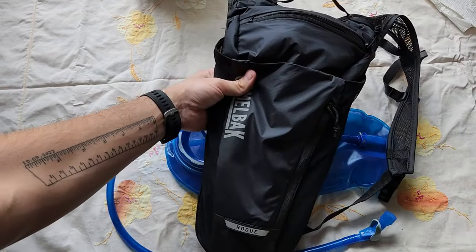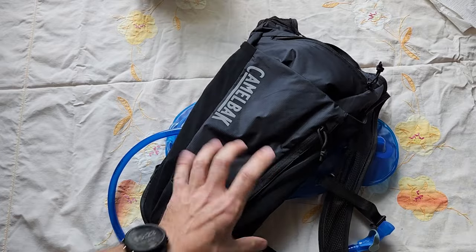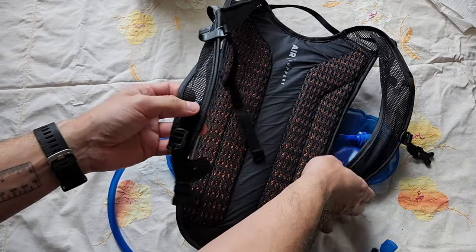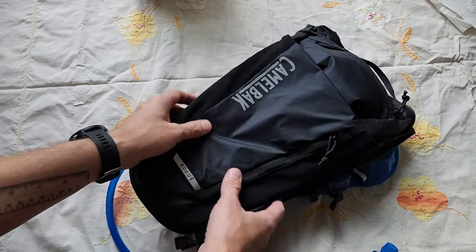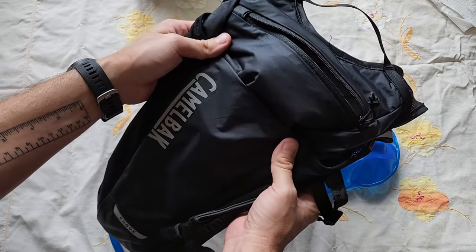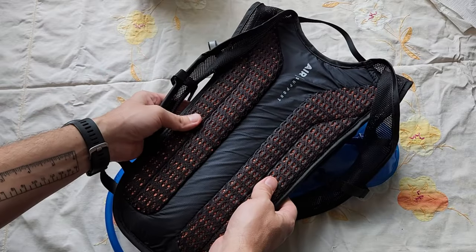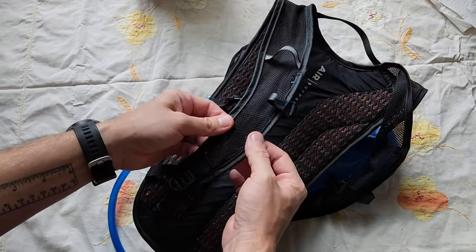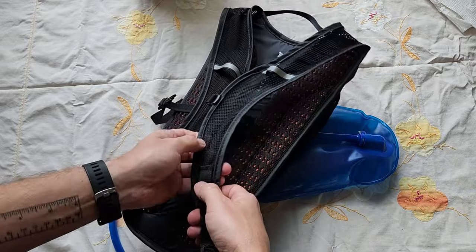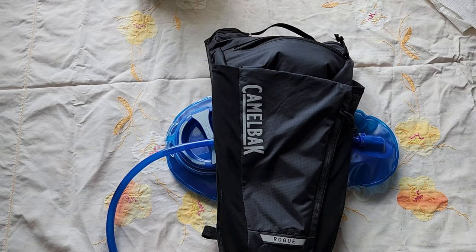So that's pretty much it about the CamelBak Rogue backpack. Overall, I'm really enjoying it. In the future, I might get one that's slightly bigger and has a lower cross strap for more security. I don't think this is really a dedicated running backpack — it's probably more suited for cycling and general hiking, but it does work for running as well. I'm going to keep using it and I really like it. Maybe I'll get a better one one day, but overall I'm pretty happy with it. If you're interested, I'll leave an Amazon affiliate link in the description. Thanks for watching, see you next time!